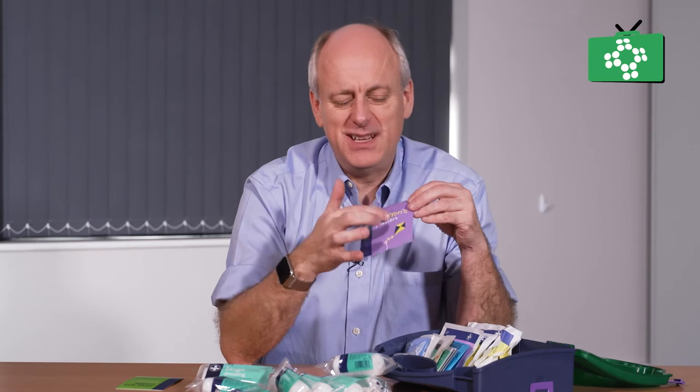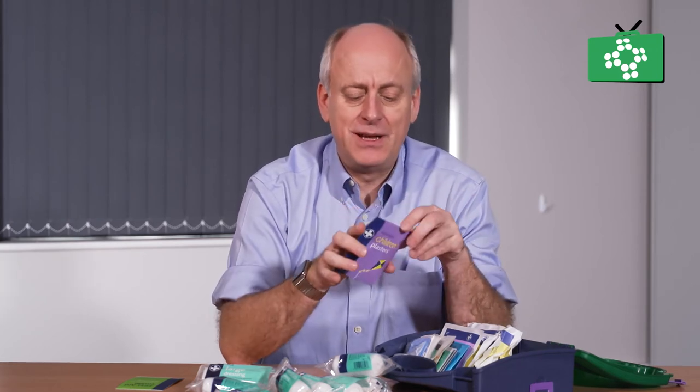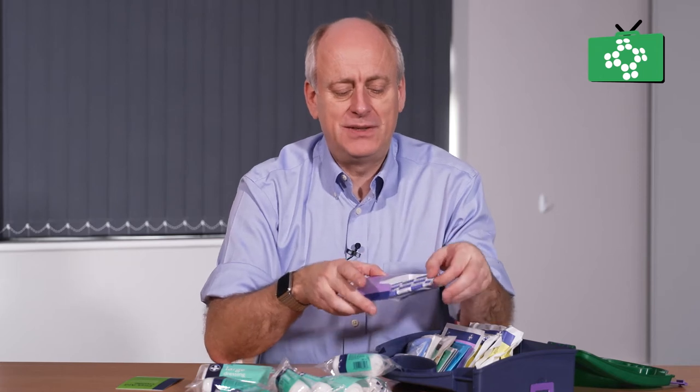There are some plasters. These ones are particularly designed as child plasters, but any plaster will do. There is a pack of plasters in there — you can just open it up and all the plasters are inside.